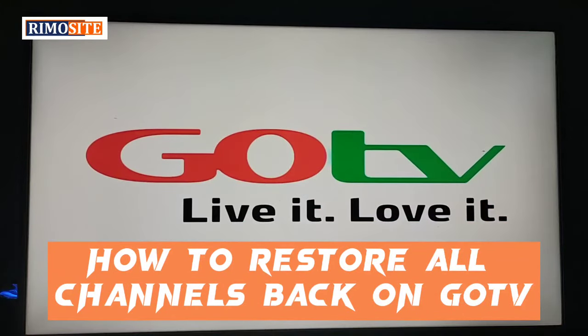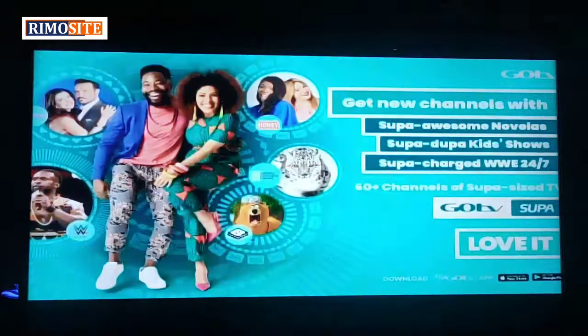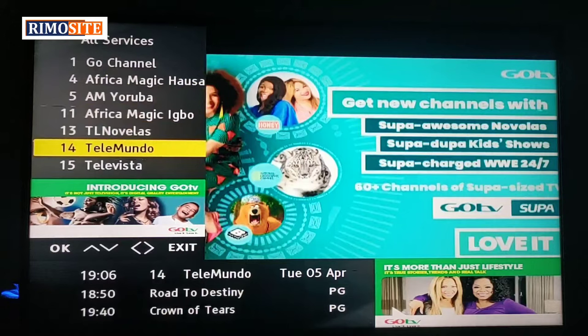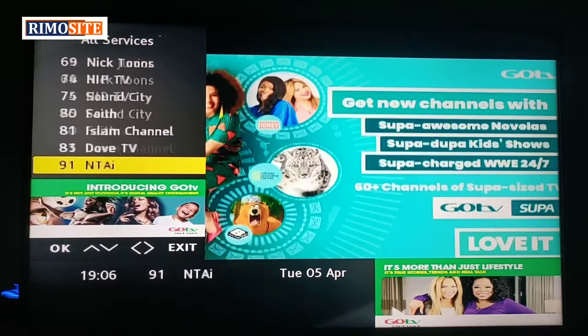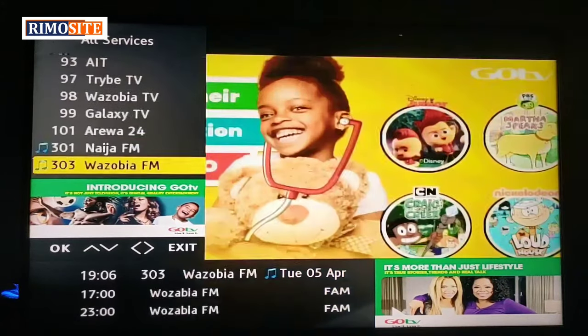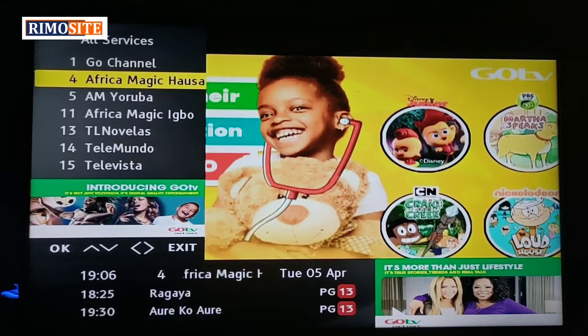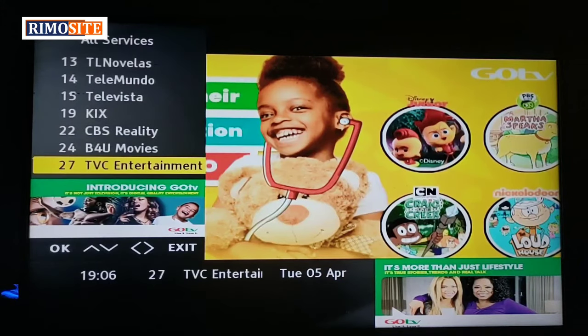Hello guys, welcome back to our channel. Today we'll be doing something unique — how to restore all channels back to your GoTV decoder. At times you wonder why some channels are missing from your decoder, and it could be your favorite channel. You've tried turning the antenna in different directions but it's not working.